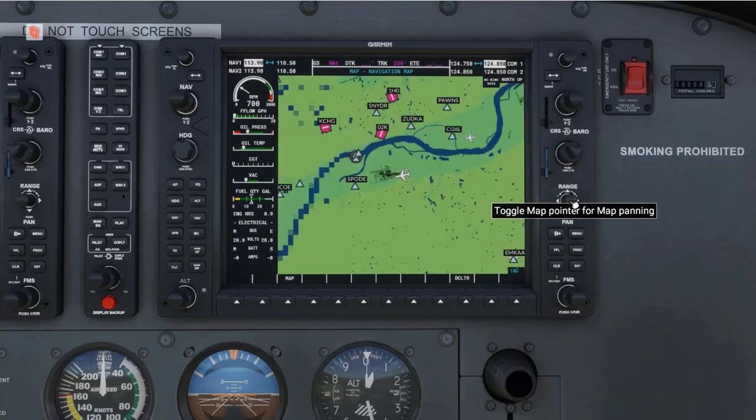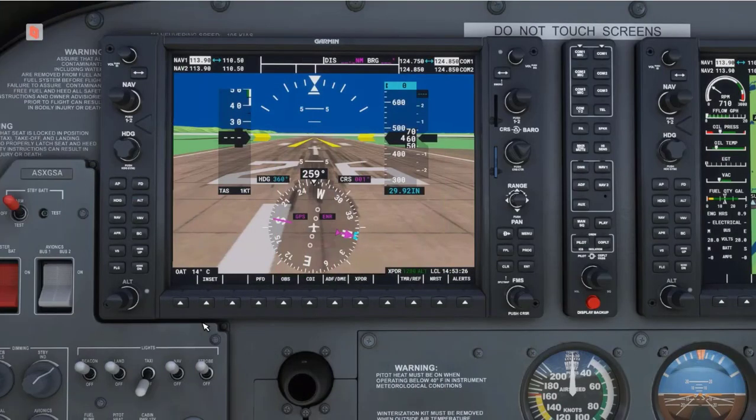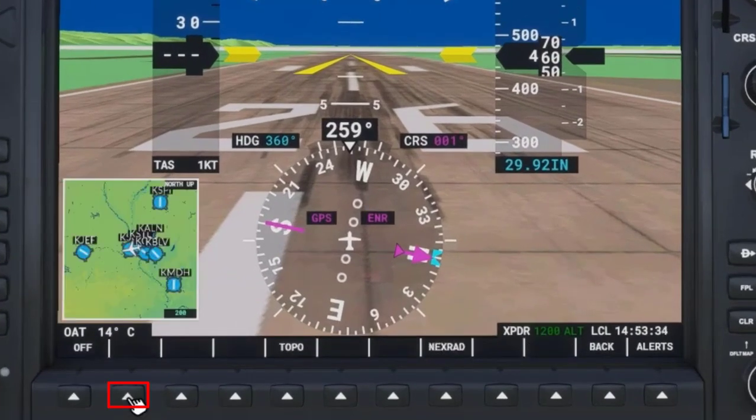Once done, pressing the knob in will cause the map to center back on the plane. If you do not see the inset map on the PFD, press the inset soft key and the map should display.